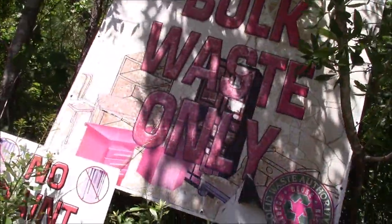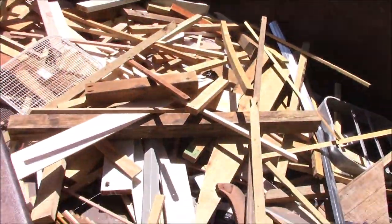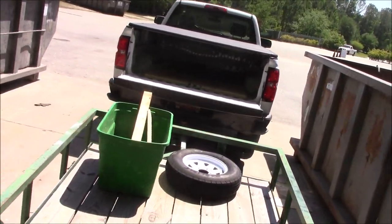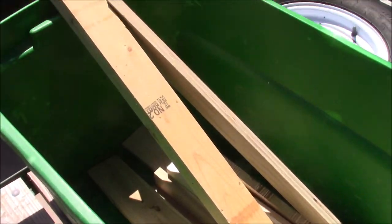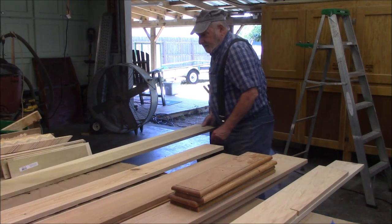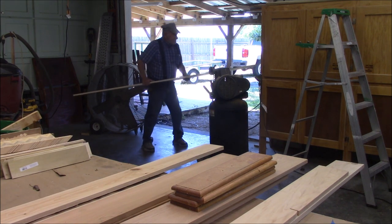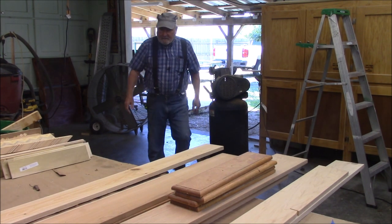I'm here at the recycling place — there's all the wood I threw away. This is all the wood I was able to cull out of that, and I think the reason it's not more is because most of the stuff I threw away was treated, and of course I can't make cutting boards out of treated wood. I'm back from the recycling center — I'll go ahead and put away the good wood and then we'll go through our cutting board wood and see how much we got.